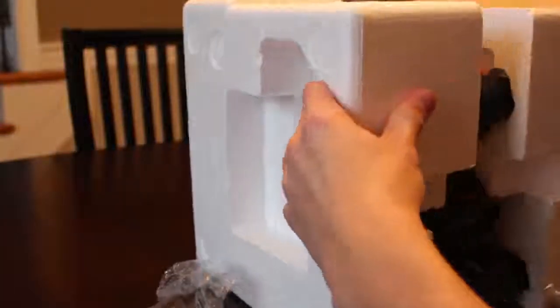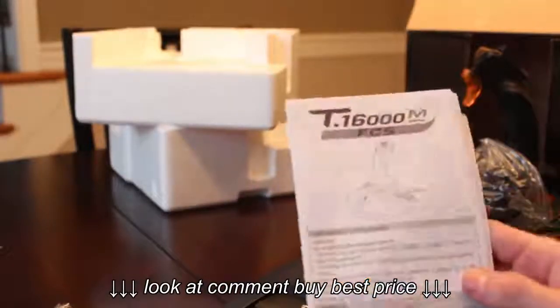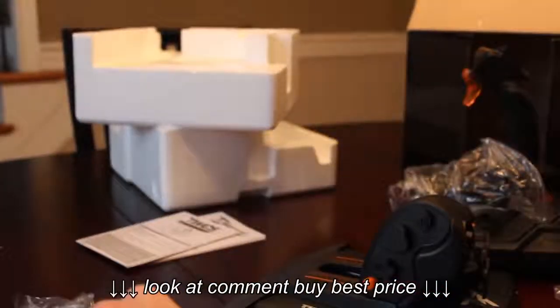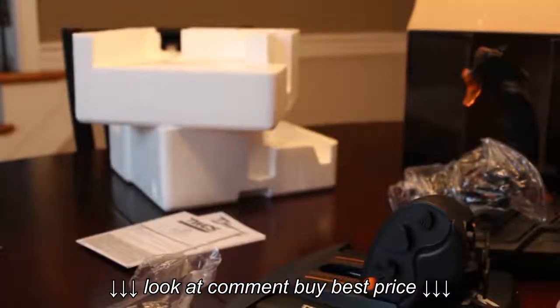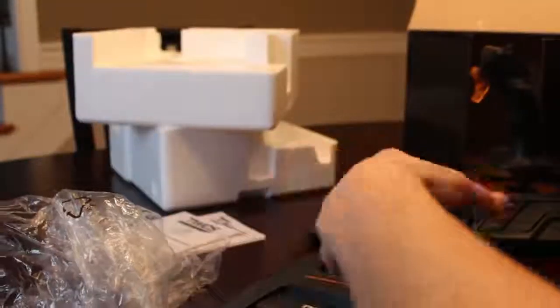This joystick is an ambidextrous joystick, so you can use it with your left hand or your right hand. The throttle you could possibly use as an ambidextrous throttle with your right hand, but to me it seems kind of awkward as it's more molded for left-handed use.